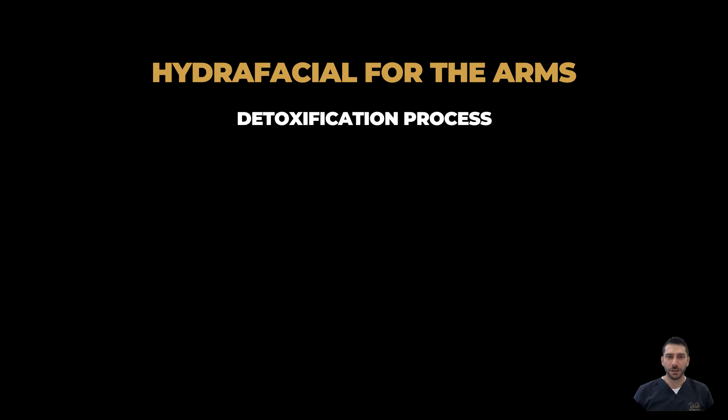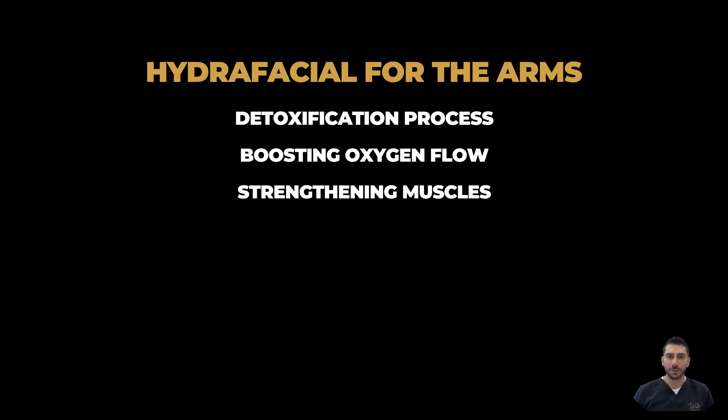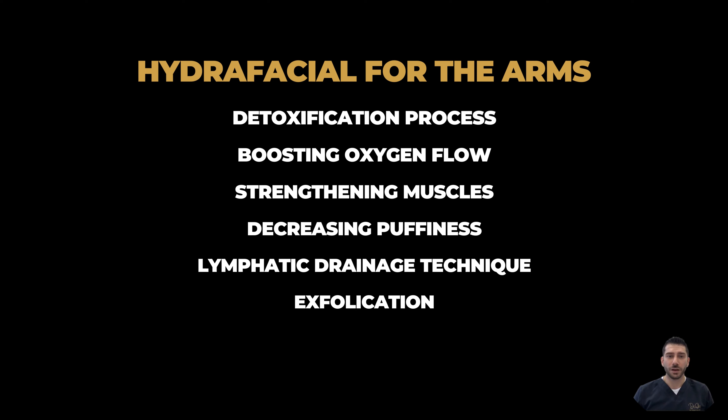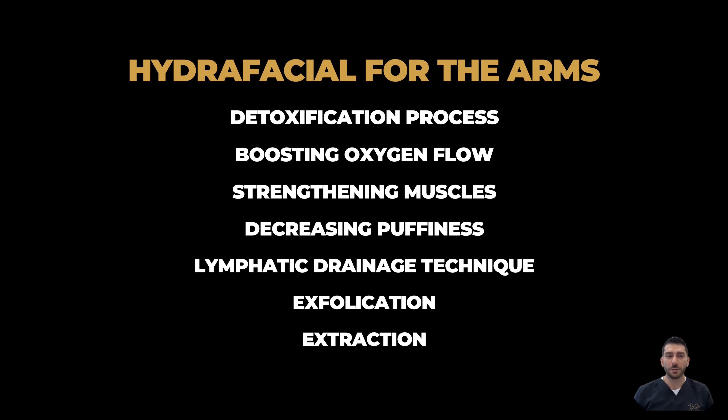The Dr. Skin Hydra Arms is a hydrafacial which begins with a detoxification process boosting oxygen flow, strengthening your muscles while decreasing puffiness to the area treated by utilizing a lymphatic drainage technique. The exfoliation and extraction process are done using a unique painless suction which is a patented vortex infusion delivery system,